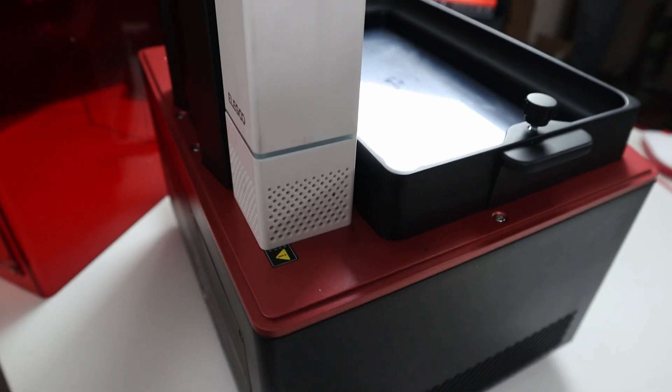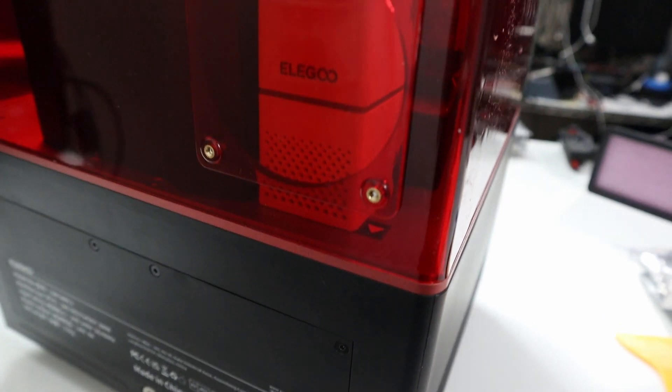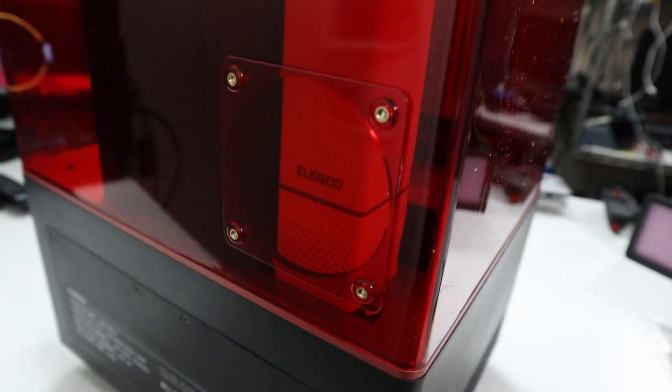It also includes a built-in USB air purifier right here in the back. You can actually detach the window and put in a vent to route it outside if you want. It works pretty well — I don't smell the resin as badly as I should after every print.